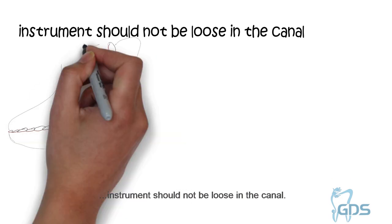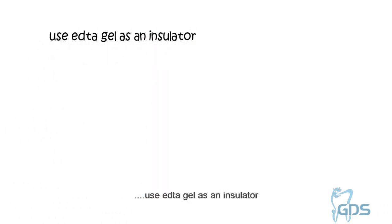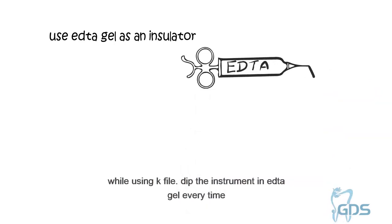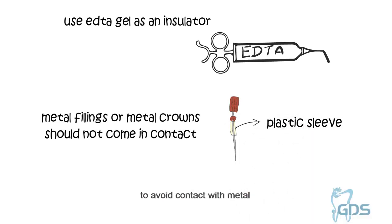The instrument should not be loose in the canal — it should bind well to the canal walls in the apical area. It is recommended to achieve a coronal flare first so that the file binds apically. Use one size larger file if you do not get a reading with thin files. Use EDTA gel as an insulator while using a K-file, and dip the instrument in EDTA gel every time. Metal fillings or metal ground should not come in contact with the K-file; a rubber or plastic sleeve can be placed onto the file to avoid contact with metal.